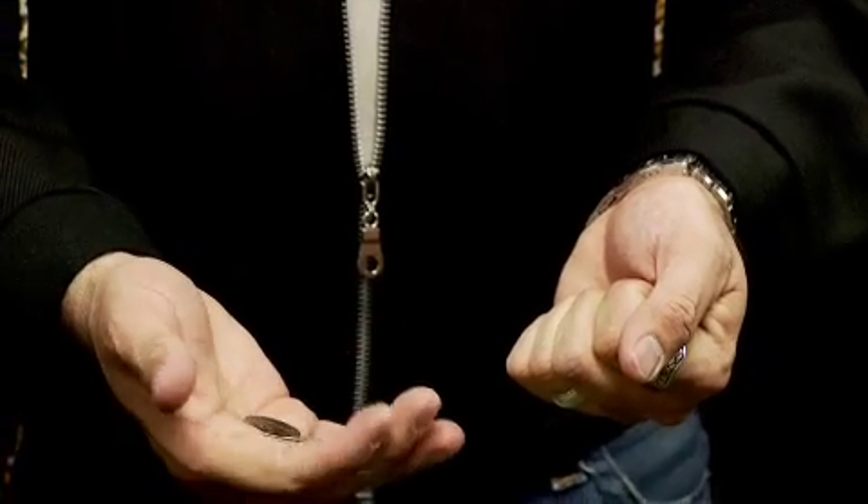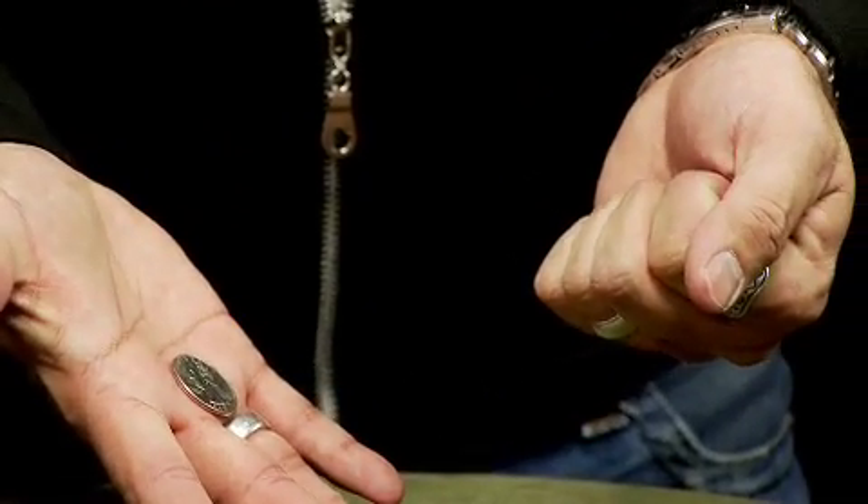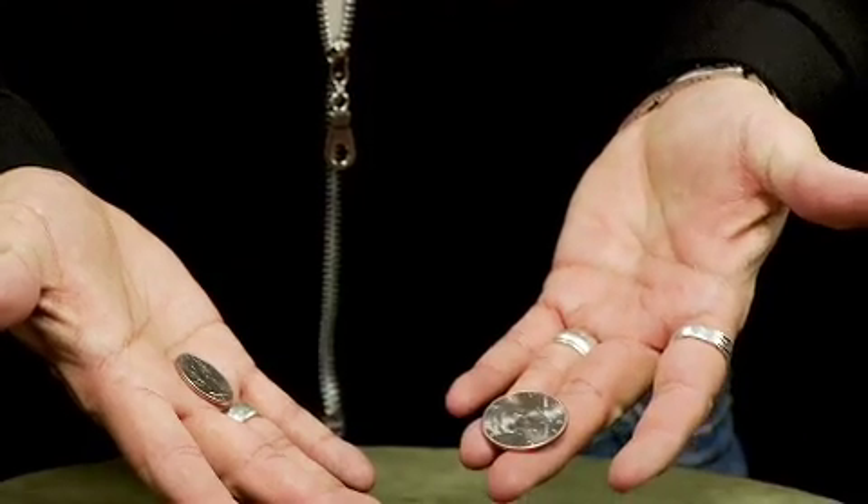He'll say, "Of course it is." He'll turn his hands over, open them up, and he'll reveal that where he thought the centavo was, there is now an American quarter. And the other hand is the 50 cent piece. The centavo is completely gone, and you have just won your bet.